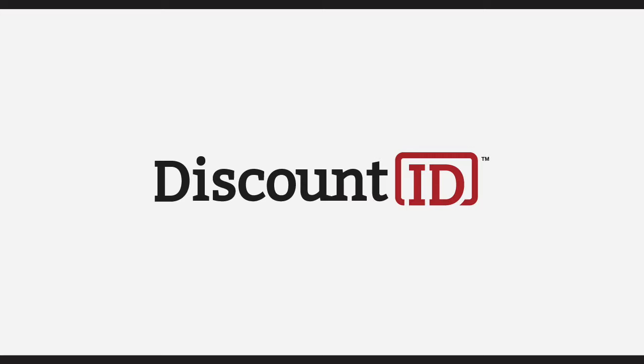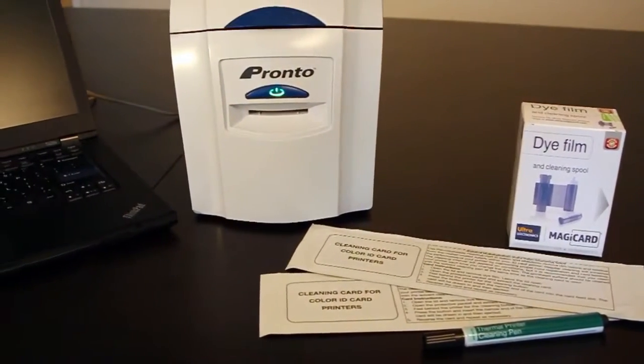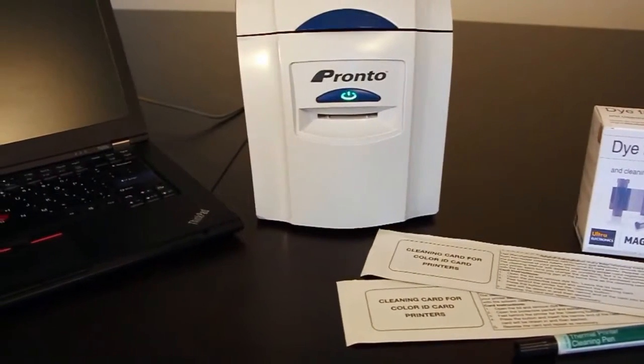To keep the Pronto working properly, you should clean the printer every time you change the dye film ribbon. You'll need your Pronto turned on and connected to a computer, a new cleaning card, cleaning pen, and a new blue cleaning roller that comes in every package of dye film.